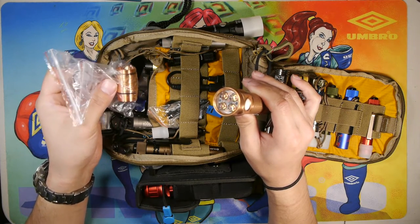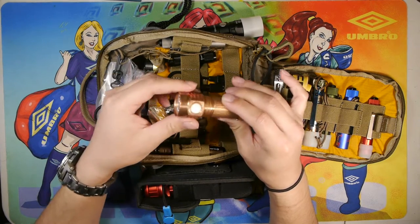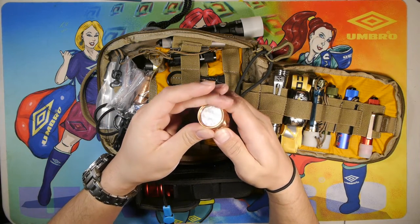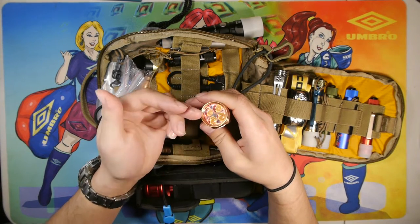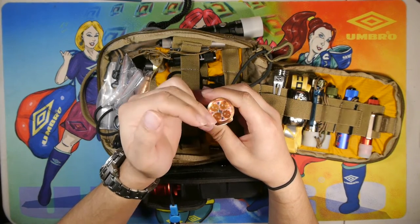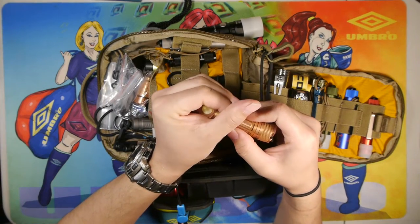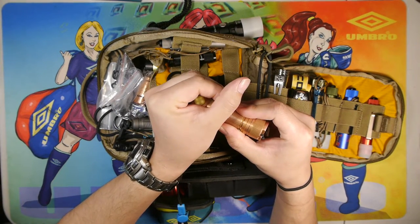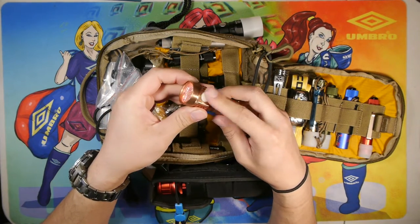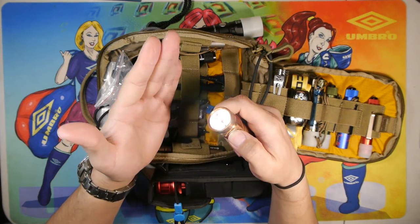The 18350 tube was an extra $13, so you can run 18350 lithium-ion batteries in here. The reason I have this is that it has aux lights — one, two, three, four — and it uses the Anduril UI system. The aux lights are currently red but you can change the colors to a variety of different colors. It also has a light-up switch as well, which is a nice little feature.